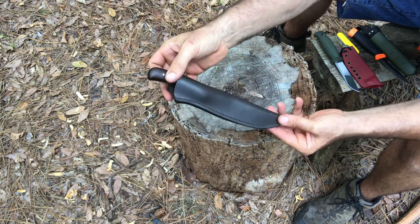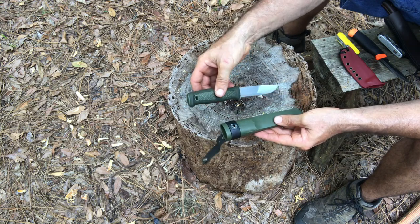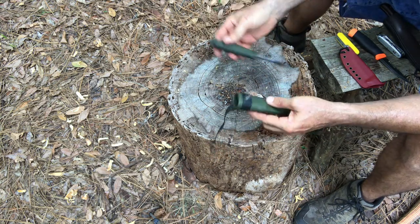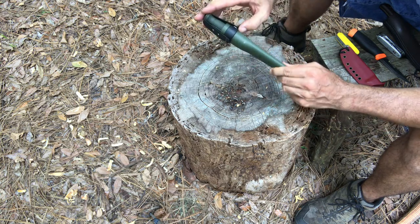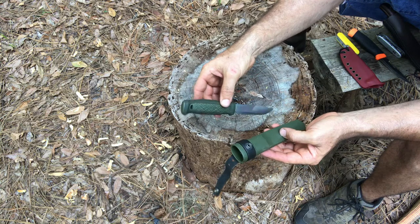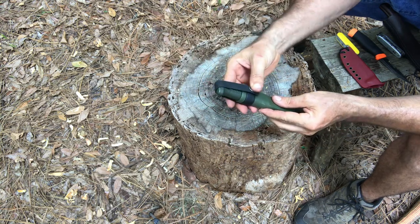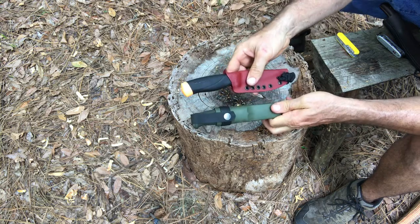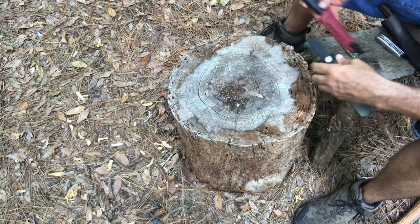That said, stainless steel and synthetic materials absolutely have their place. If I'm going out into the field for a week or more, weight is important and so is the ability to do less maintenance to keep the knife in great shape. A stainless steel synthetic knife really comes into its own there — from a practicality standpoint, these are hard to beat.